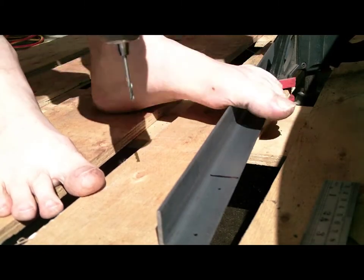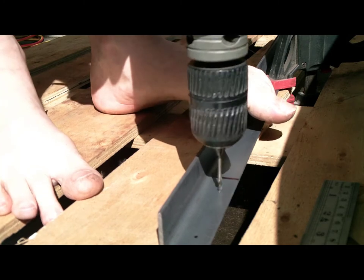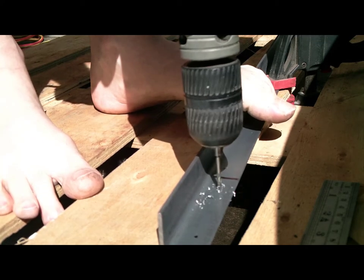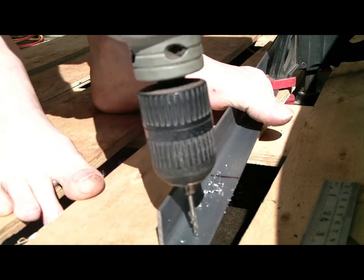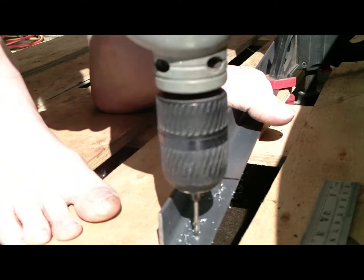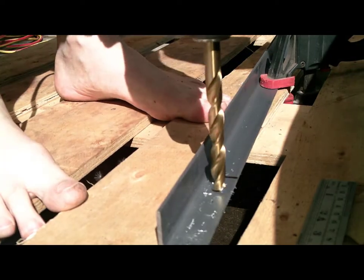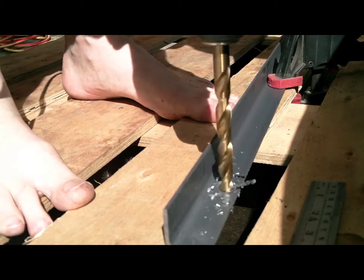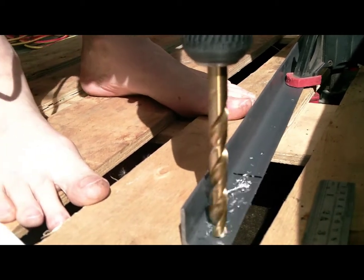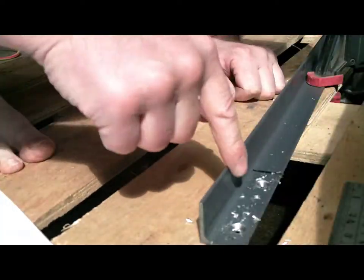We always use a small drill bit first to make a pilot hole for the bigger drill bit. And then we'll drill the holes not all the way through, because we'll use this to mark the holes on the roof and also mark the holes to make other brackets. So we're using this as a template.